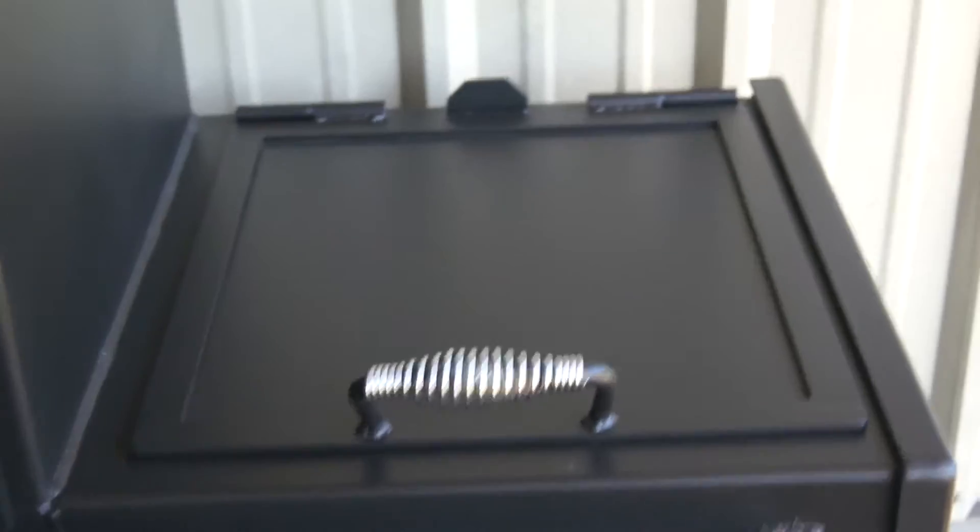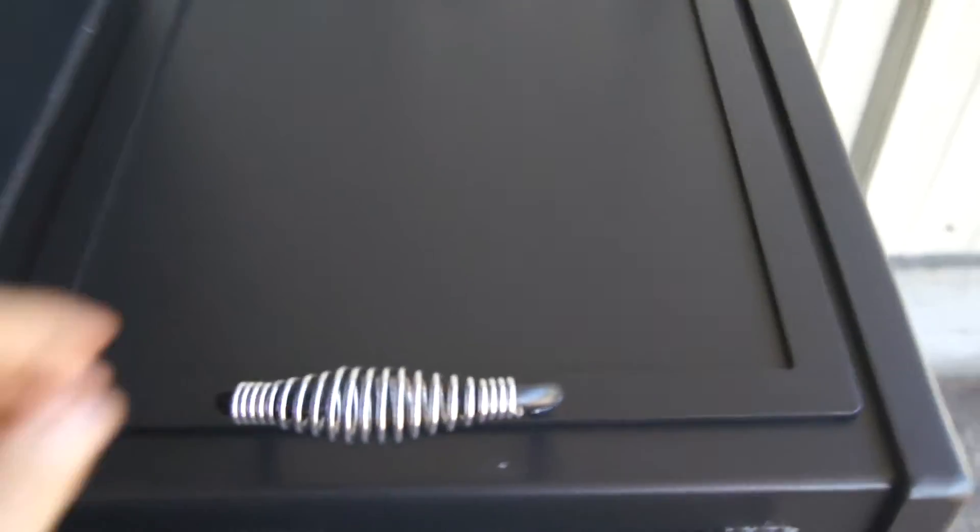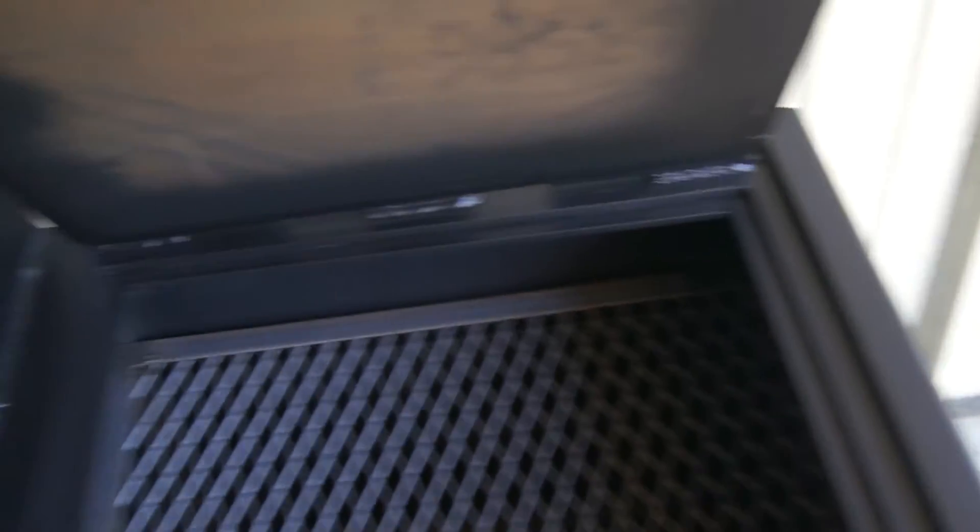Our grill top firebox comes standard on all of our pits. Cool touch handles. You'll notice the outside of this lid is flanged on all four sides, and then flanged again on all four sides on the inside. Double flanged keeps that heat inside.